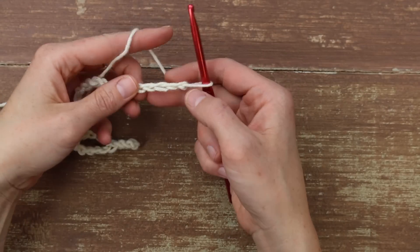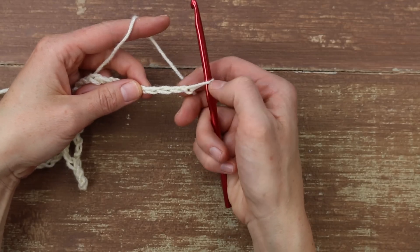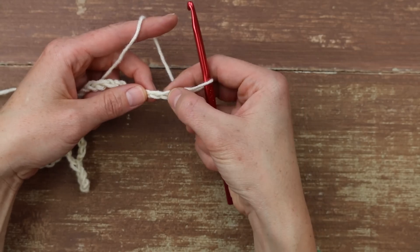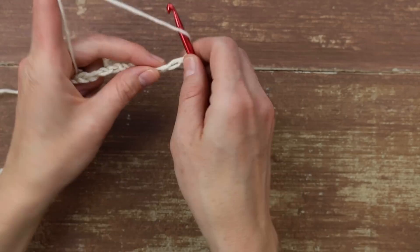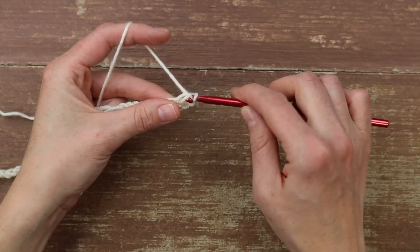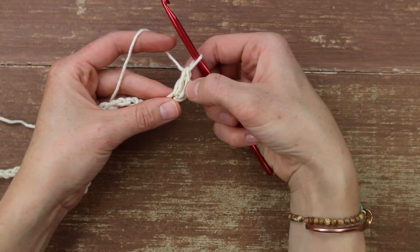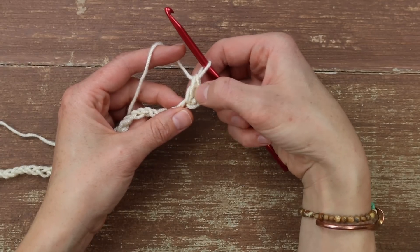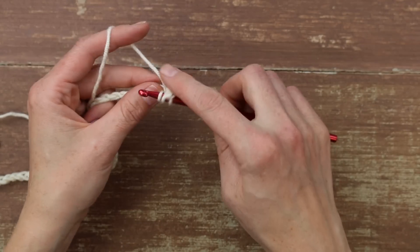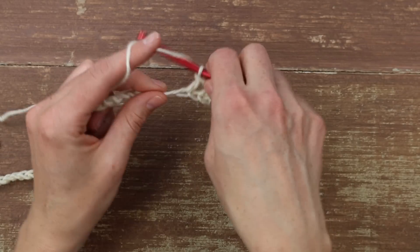Now that I've finished my chain, we're going to work row one as double crochet all the way across in each chain. I'm going to skip the first three chains and double crochet into that fourth chain from the hook. This first three chains will always count as one double crochet for me — so we've got one and two. From there, I'm going to double crochet all the way across, working one double crochet in each chain.